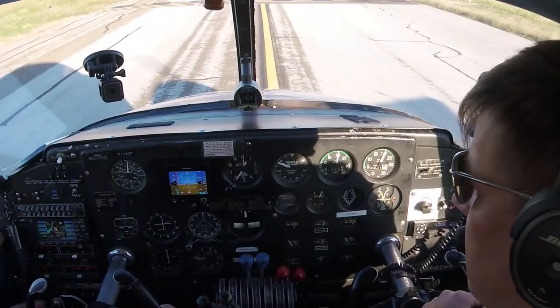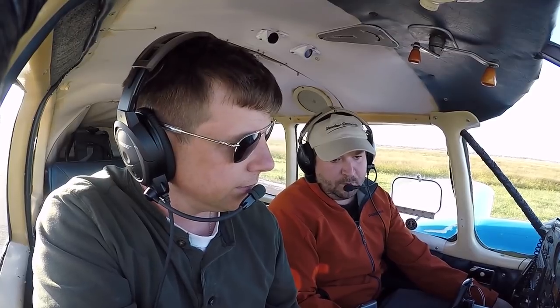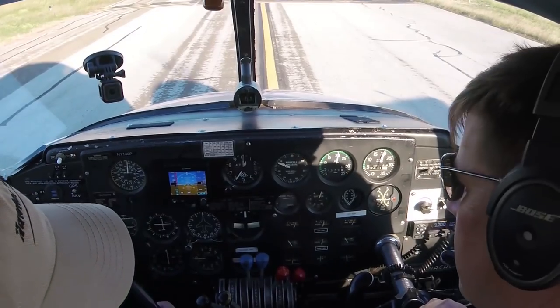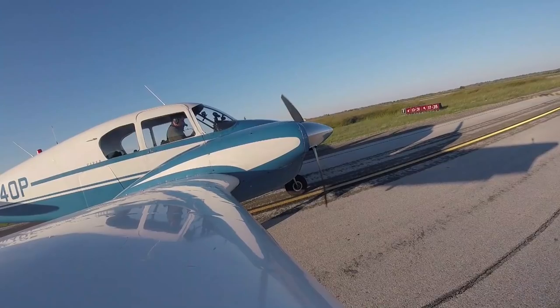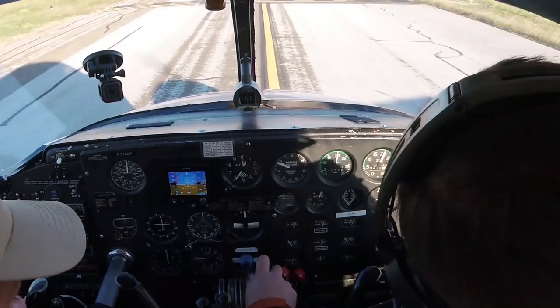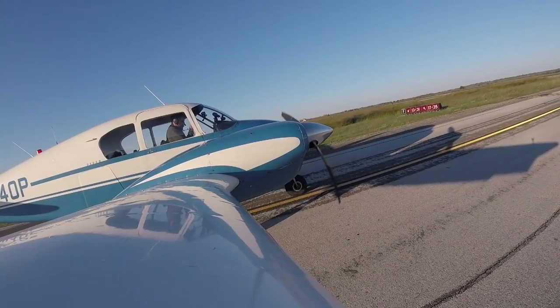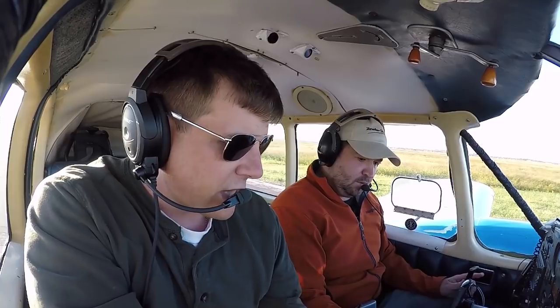Let's go to the number two engine. RPM drop good on both mags. One cycle of the prop — I see a drop, a rise, and a drop. No oil on the cowling. Number two — drop in RPM, rise in manifold. No oil on them, so that checks.